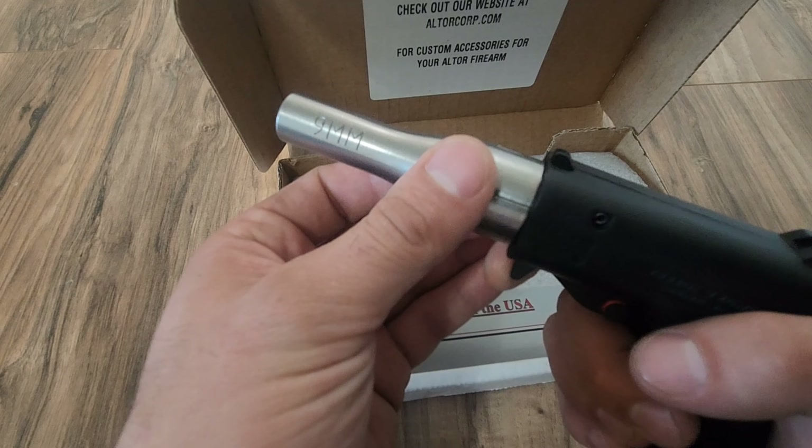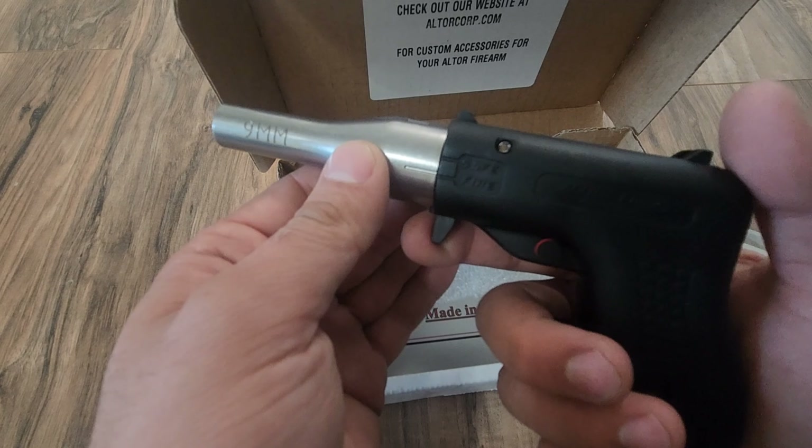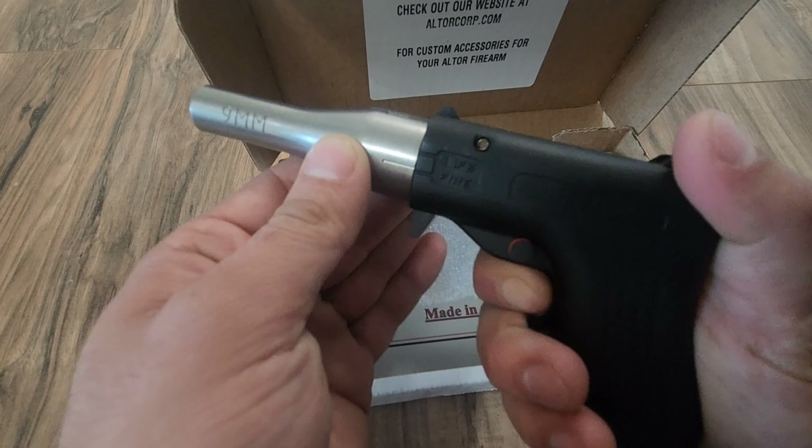Press the trigger in a little bit and then rotate it to the fire position. Where this is a live cartridge, of course, you would aim, pull back, and fire.